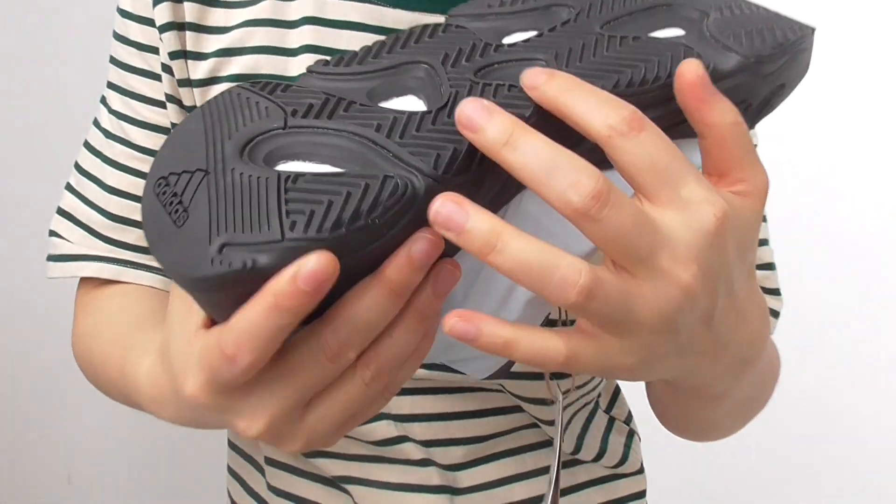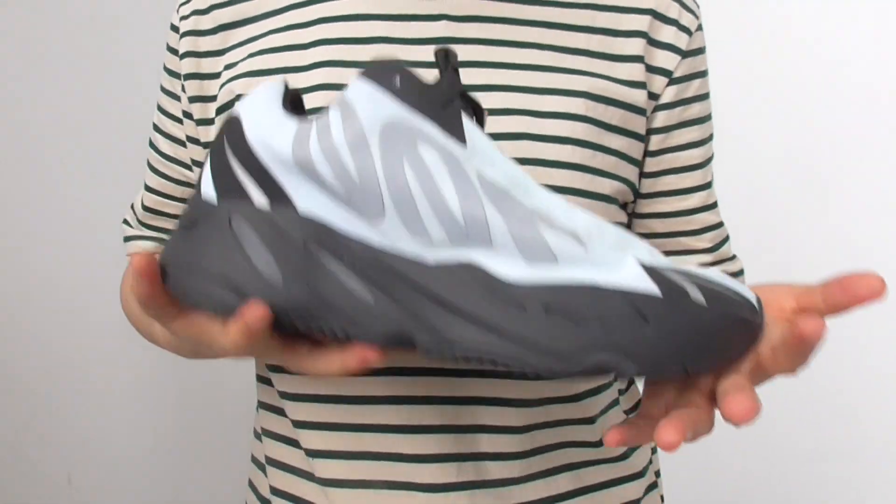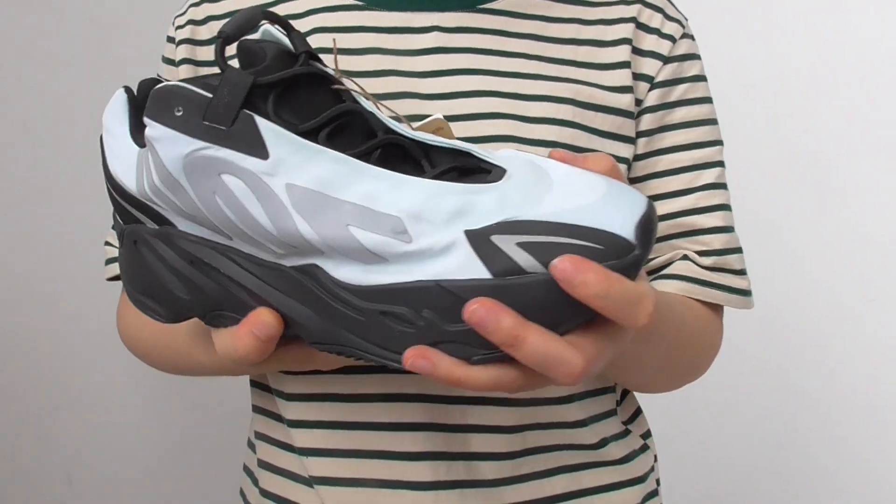You'll find the boost in these air holes — that boost is inside. The shoe is very light in weight, not heavy at all. It's very, very comfortable sneakers.